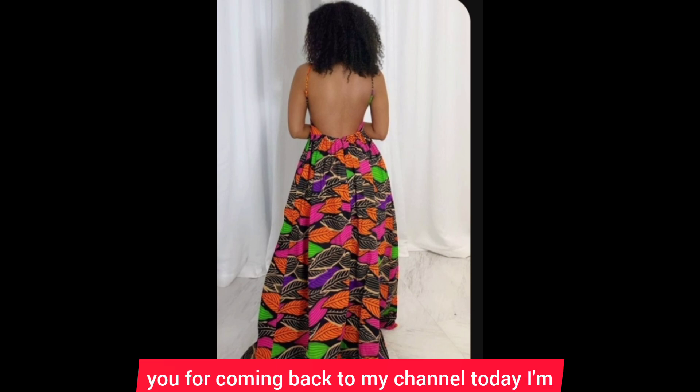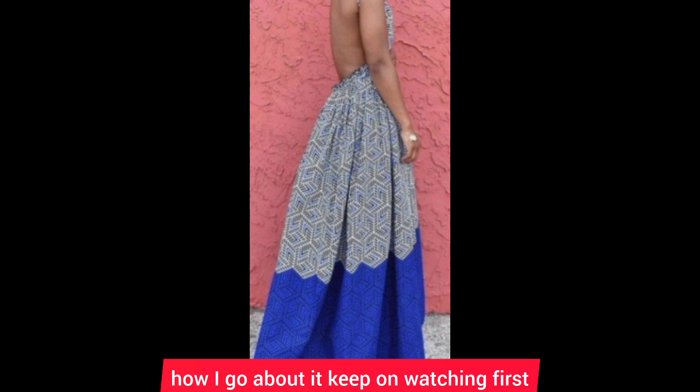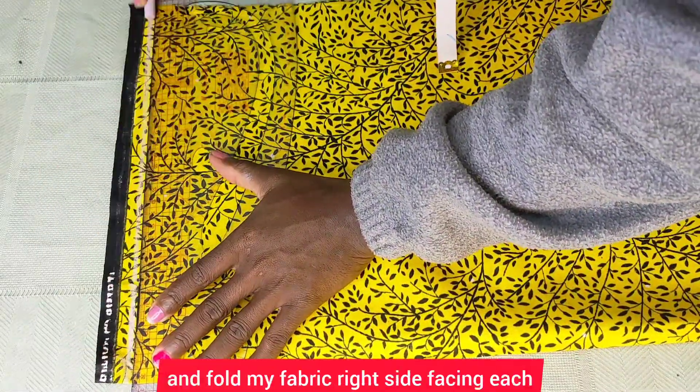Today I'm going to show you how to make a backless puff sleeve dress. If you want to know how I go about it, keep on watching. The first thing I did was to go ahead and fold my fabric, right sides facing each other.